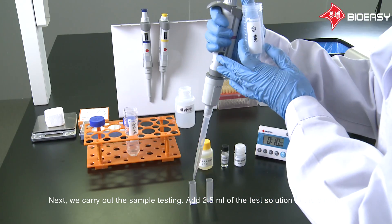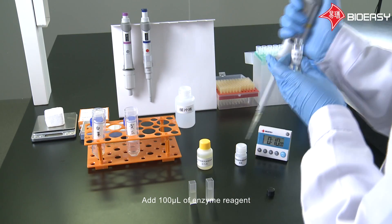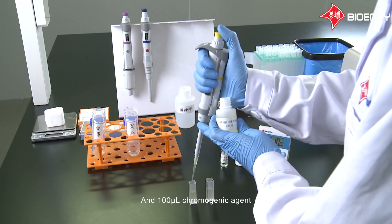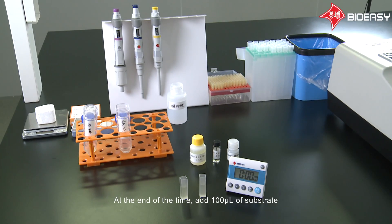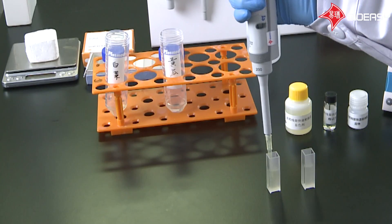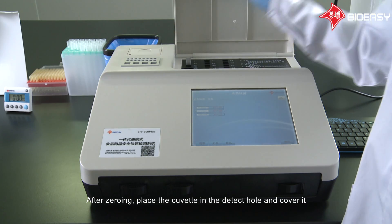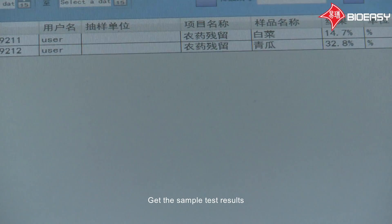Next, we carry out the sample testing. Add 2.5 milliliters of the test solution to the cuvette, add 100 microliters of enzyme reagent and 100 microliters of chromogenic agent, and mix with pipette. Keep in standing position for 10 minutes to complete the reaction. At the end of the time, add 100 microliters of substrate. Mix it quickly and put in the machine for test. After zeroing, place the cuvette in the detection hole and cover it. Press the sample button for the sample test after the absorbance value rises steadily. Get the sample test results.